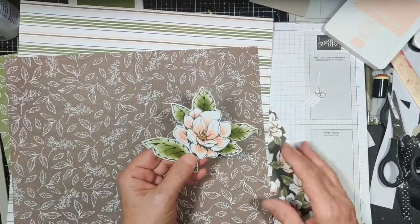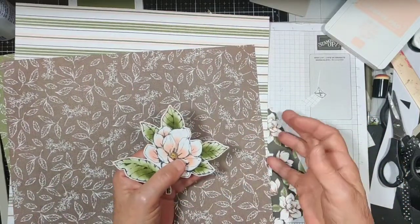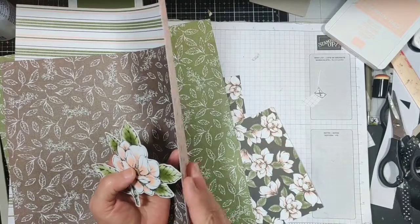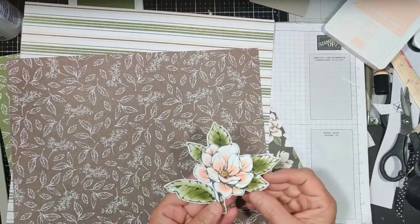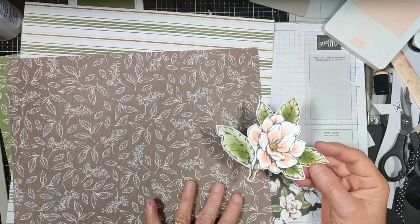Hello everyone, I'm Debbie Palachuk. I am a Stampin' Up demonstrator. Today I'm just going to show you a quick little technique I came up with — a mask from your stamp sets to color this beautiful magnolia.